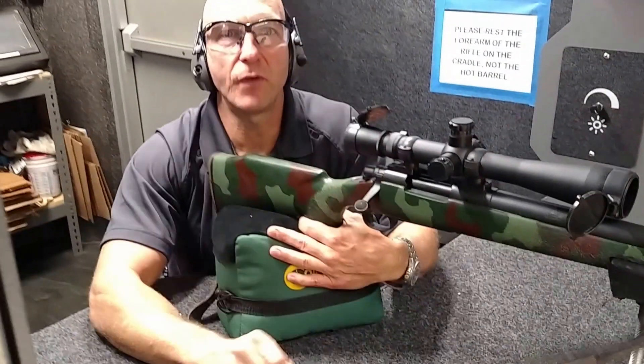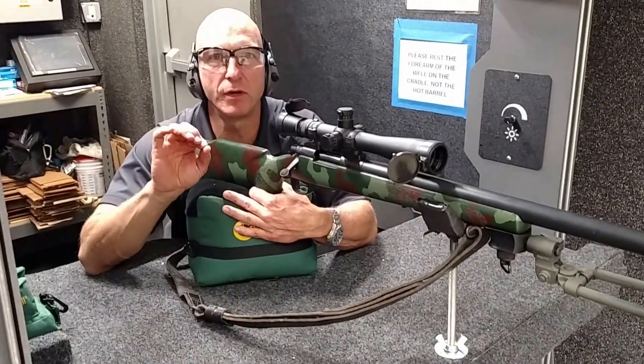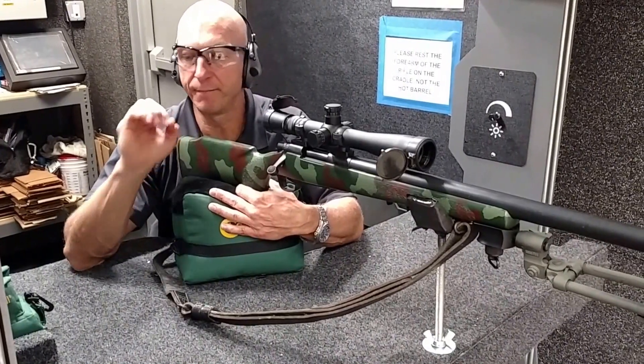I started my shot sequence. I was able to dry fire a shot. I saw very little movement — or no movement — in the crosshairs. I know I can call that as a good shot.